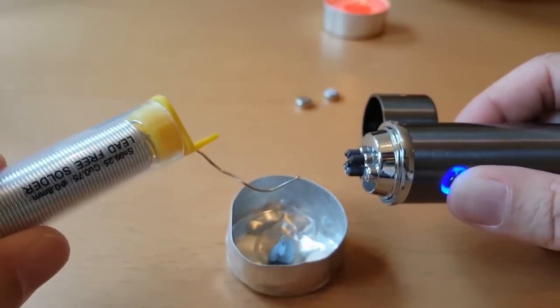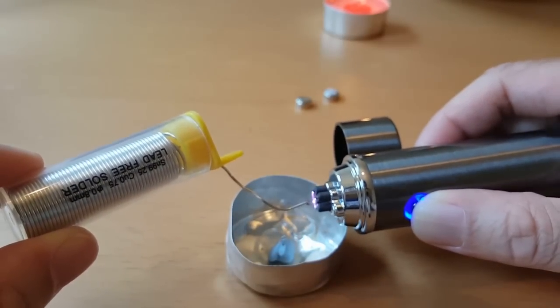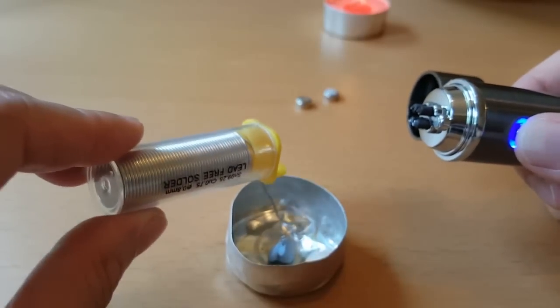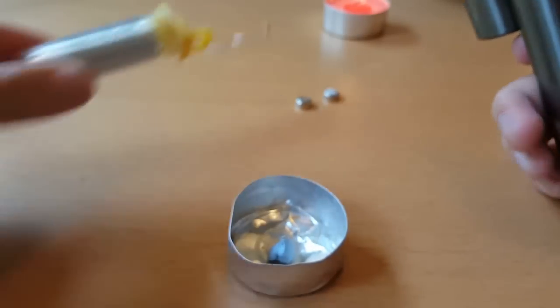Yes, it melts. We could definitely use this to solder things if we don't have a soldering iron. Quite interesting.